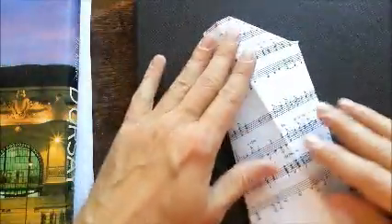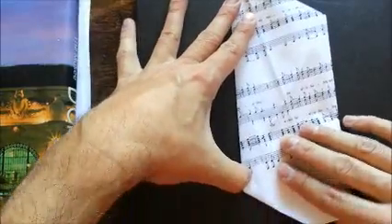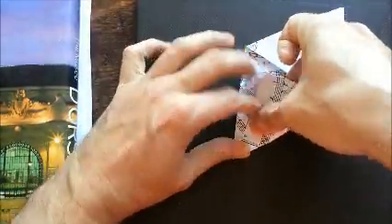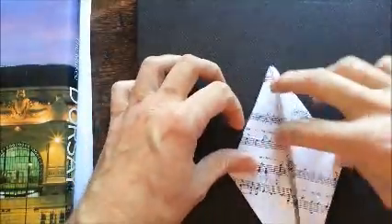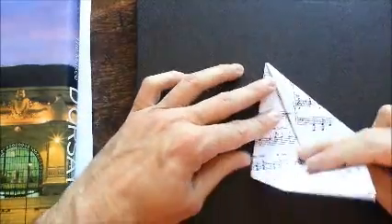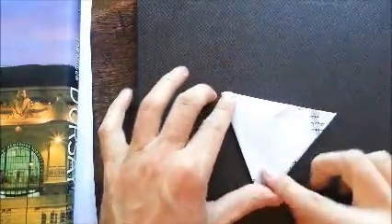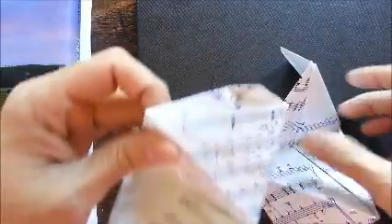Flip it over and make it into a diamond by taking the lower left point, holding it up, and rotating it around. Now we have the diamond. Flip it over — you should see the flap — then fold this over, putting your finger there and rolling it over to make it into a triangle. That is the piece; you need to make 30 of them.